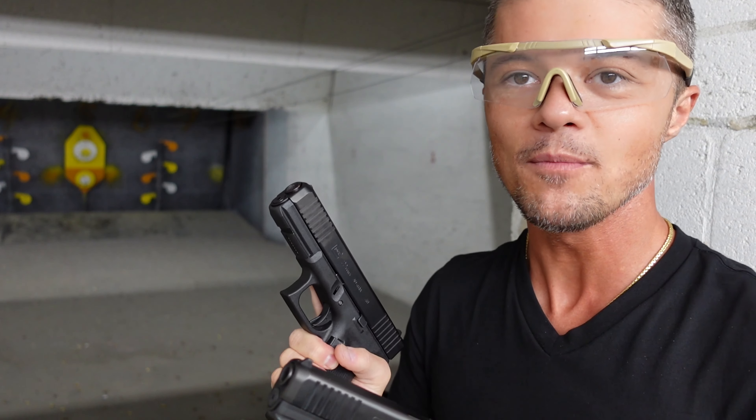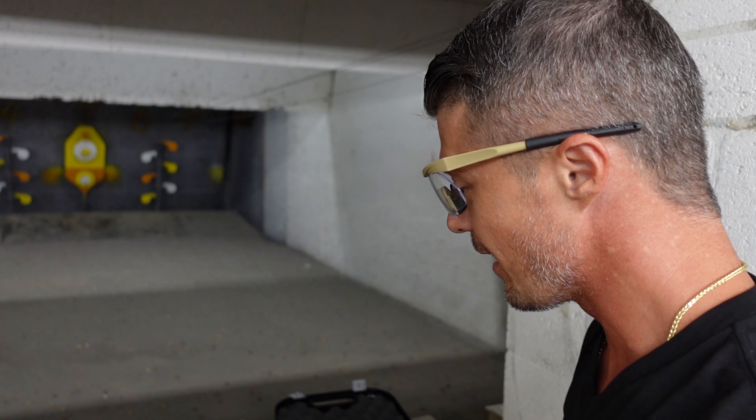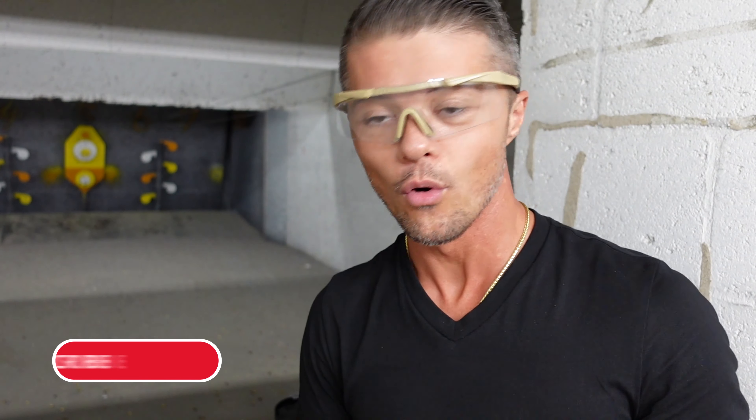We're gonna do some shooting, and hopefully by the end of this comparison it will help you make your choice. Should you buy a .40 Smith & Wesson? Should you buy a 9mm? Which one handles the recoil better? Which one feels better overall?